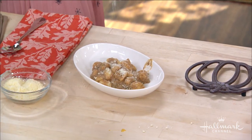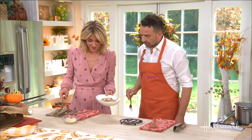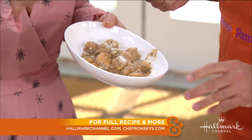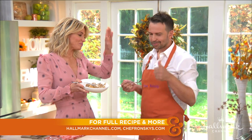Have a little taste, Chef — thank you so much! You are going to love this full recipe, everybody. As always, check it out at hallmarkchannel.com, and connect with Ron on his website at chefronski.com.